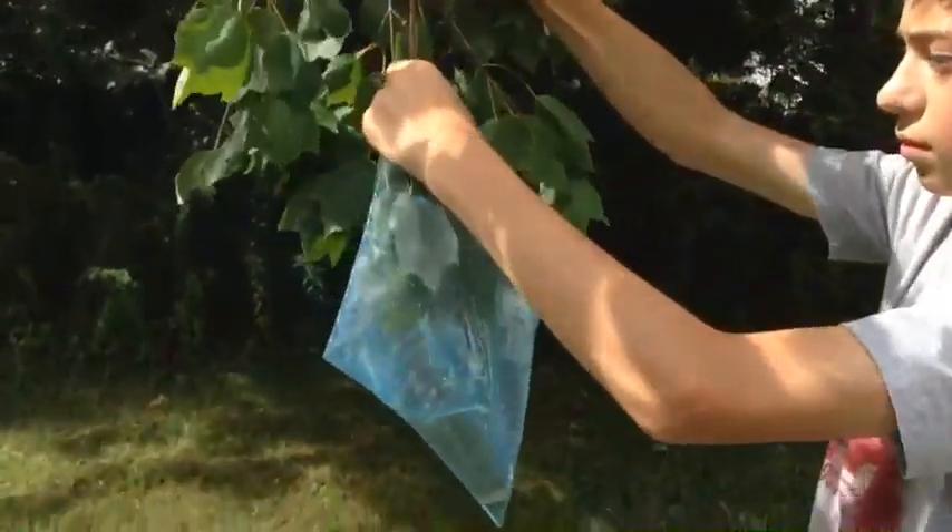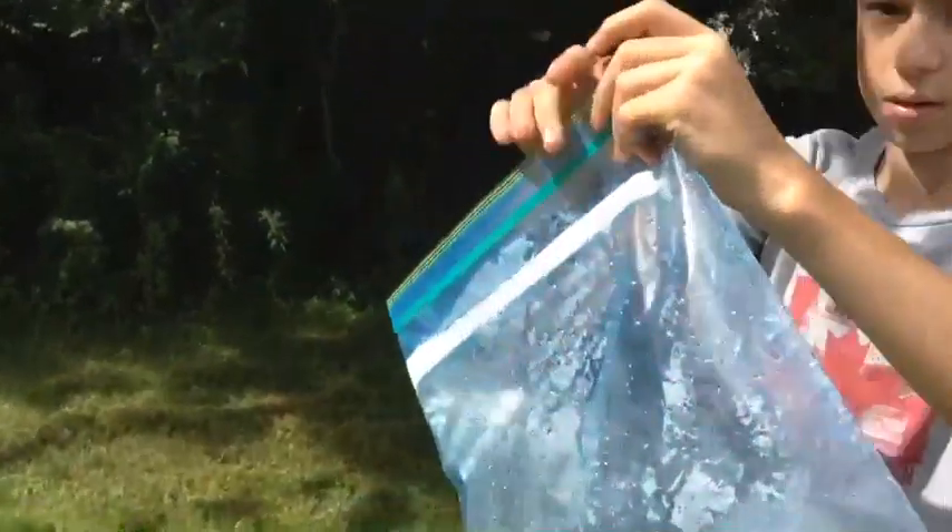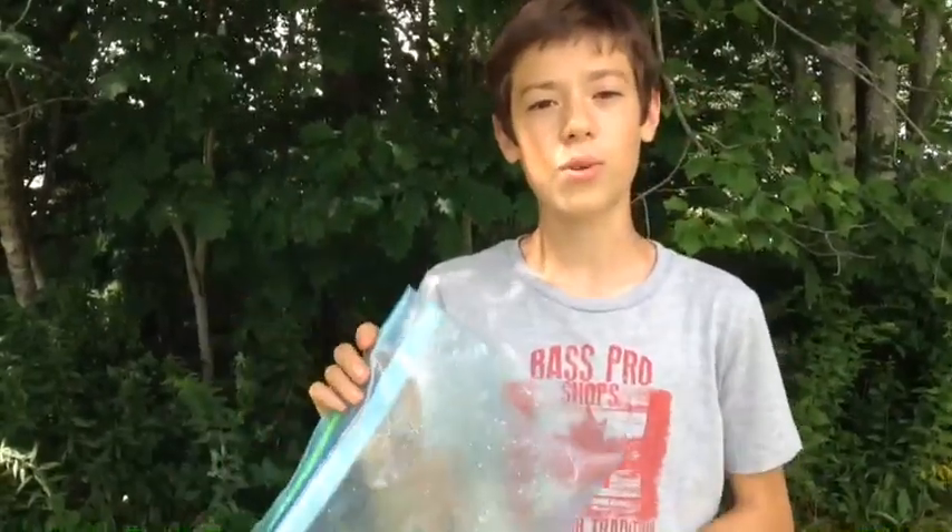Pull this off. So if you find yourself in a survival situation and you happen to have a plastic bag with you, or you find one, this is a good way to get some water. Now, it's not a ton of water, but it definitely gives you something.